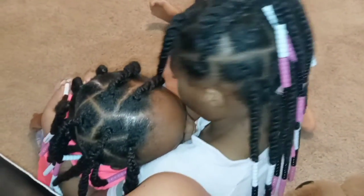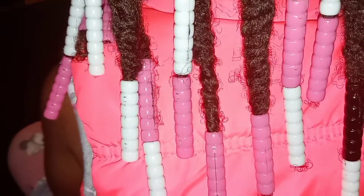Do y'all like these? All right, thank you for being my models — the sisterly love, my little models. This is a cash. Make sure y'all comment below, make sure y'all subscribe to the channel. We will catch you in the next one. Bye.